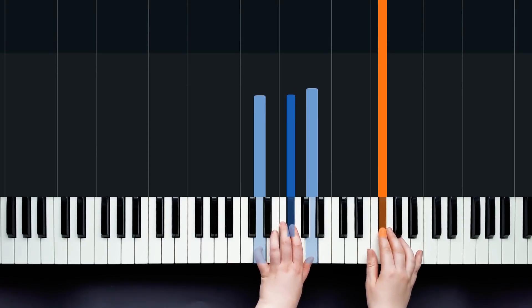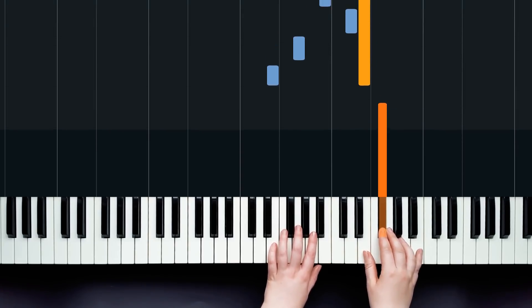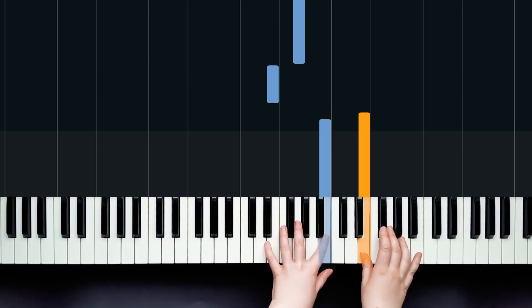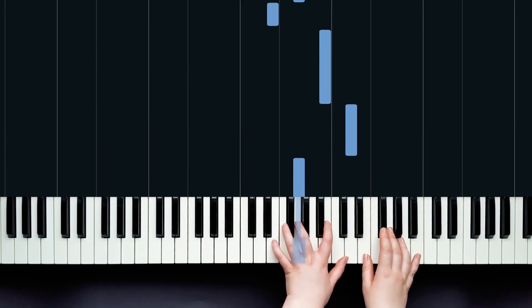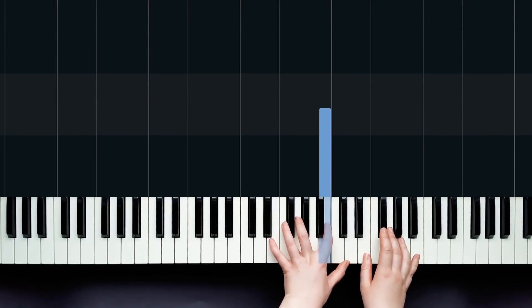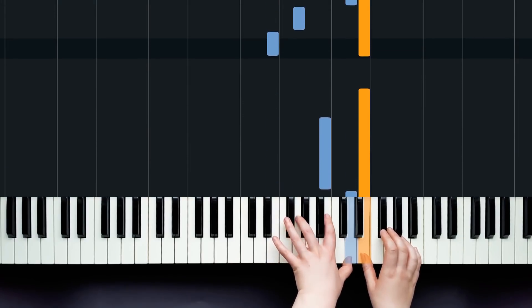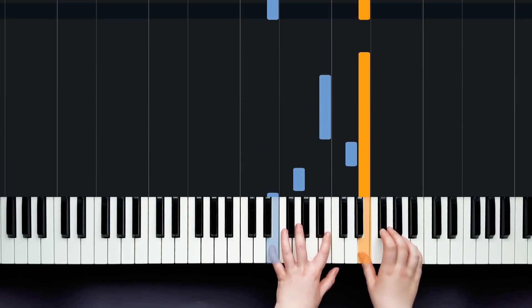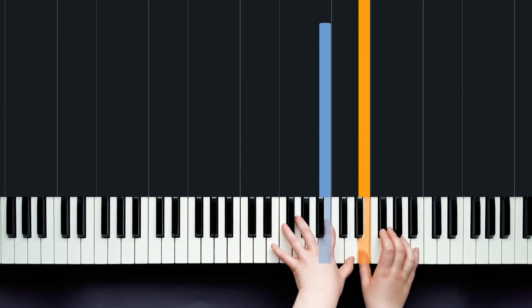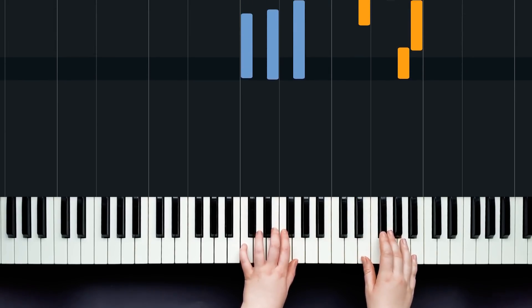The next thing we're going to do is play an E, and we're going to play this kind of broken E shape in the left hand — just watch the left hand pattern. The left hand notes are E, G, D, B: one and two and three four. Let's combine those two phrases together, nice and slow, and then I'm going to loop it around so we can have a practice.